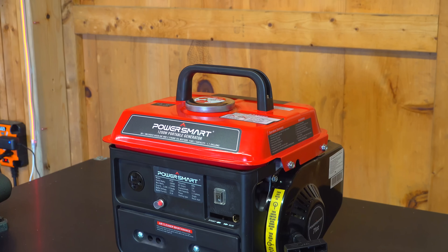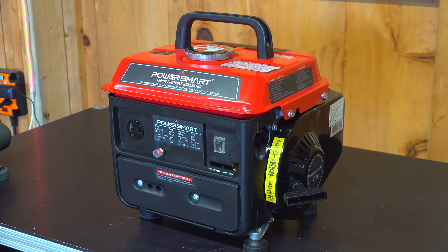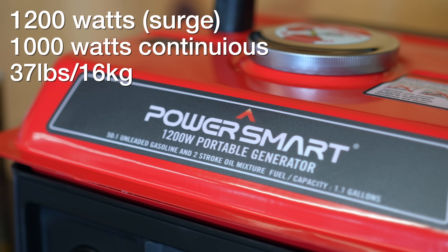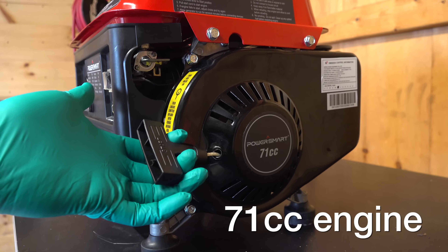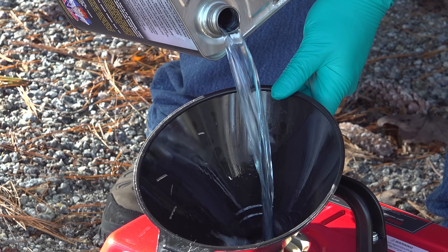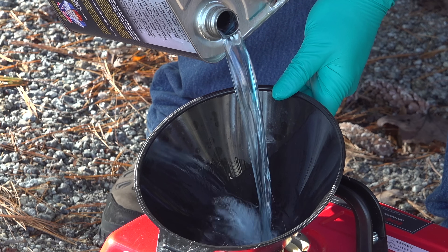This is the PowerSmart 1200 watt generator. Now the 1200 watts is a surge rating — it can only continuously output 1000 watts of power. This is a pull start generator and it doesn't just use straight gasoline. It is a two-stroke, which means you need to use both gas and oil mixed together at a 50 to 1 ratio.